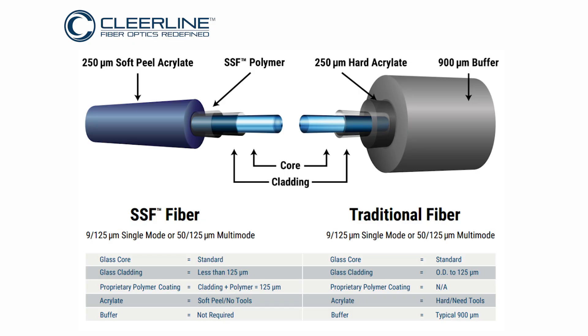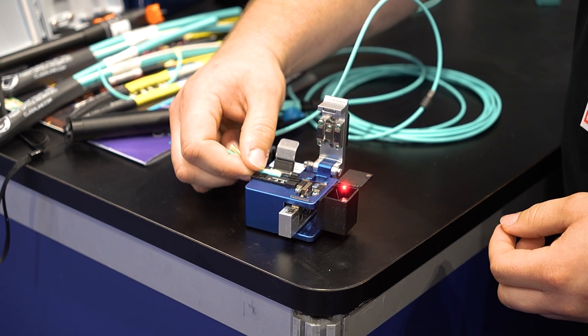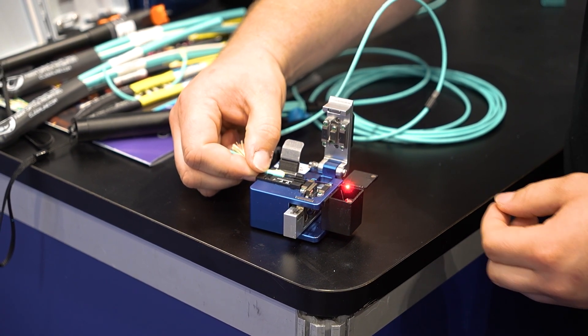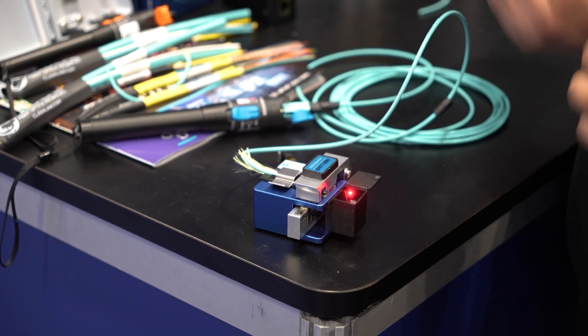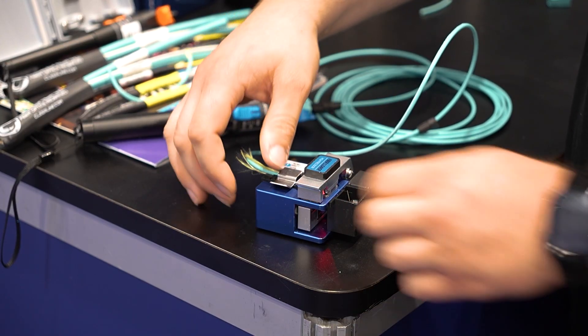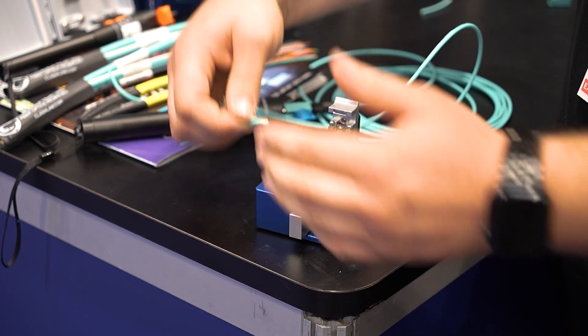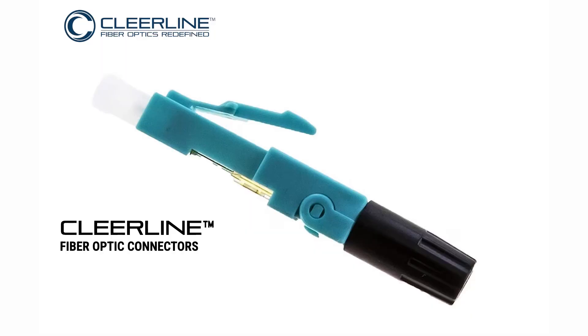Once we're down to that level, we take our cleaver. We insert the fiber into the connector, find our measurement — which for this connector is 28 — and push that down. What's happening is we're creating tension across the glass, so when I push this in the light goes away, but we have the light coming straight out of the core. Now we've cleaved it.